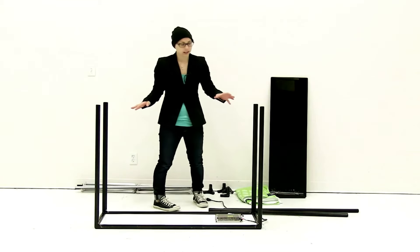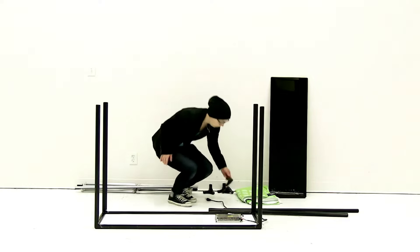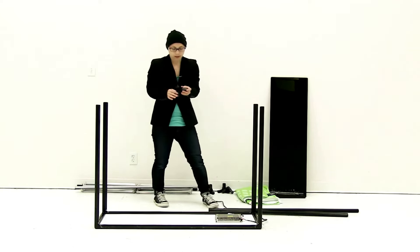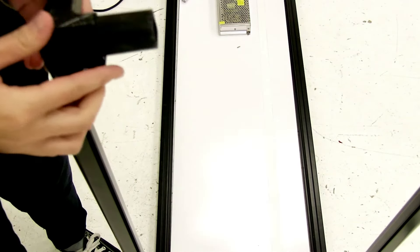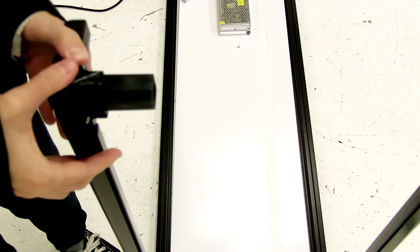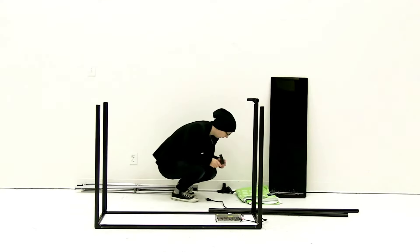Now that I have all my pieces attached, the next thing I'm going to do is connect the top together. Just like you did the bottom, you're going to use the connectors and the remaining bars, and you want to make sure that the groove side is facing out. You're just going to slide in all the connectors and then attach the pieces.